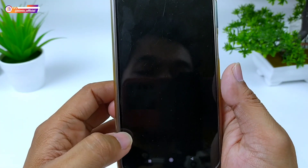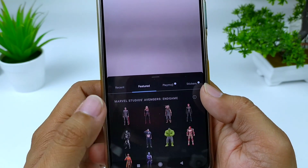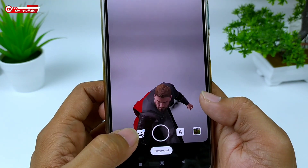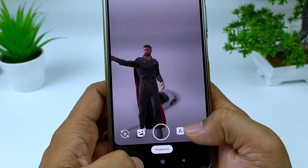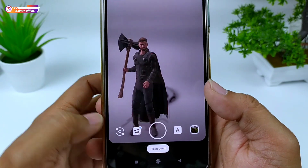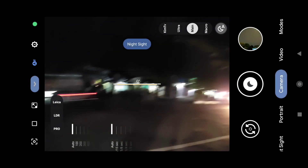Di mode lainnya ada panorama, photosphere, dan juga playground. Khusus untuk playground tidak include, jadi kalian harus download secara manual. Link download dan cara installnya ada di deskripsi. Selanjutnya langsung kita tes di outdoor.